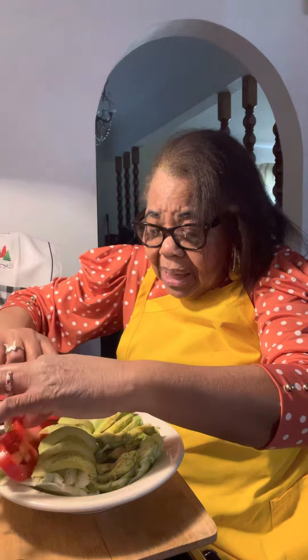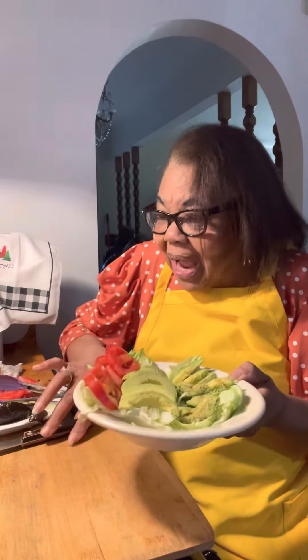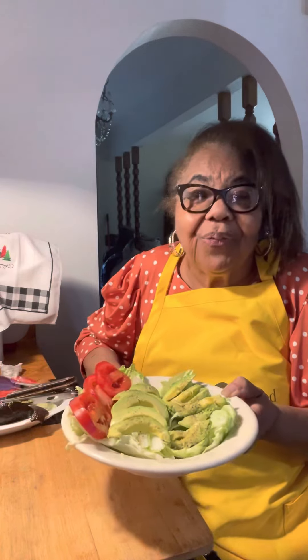Look at this sandwich. Look at it — don't it look good? Y'all gonna wish you were here to get a taste. Eatin' good with Freddie G. Vegans, I love y'all. I know you wish you were here to get a taste, but I'm going to have to taste it first.